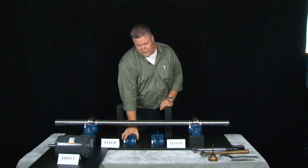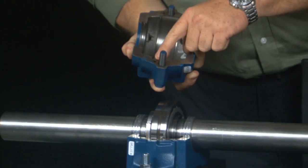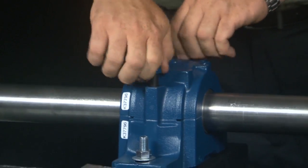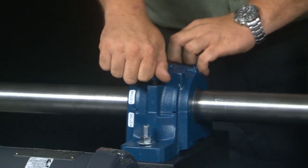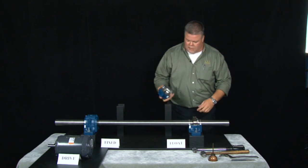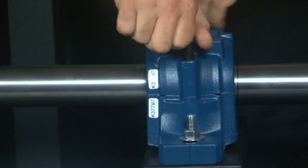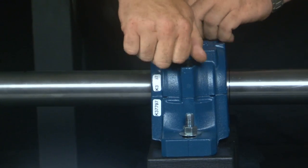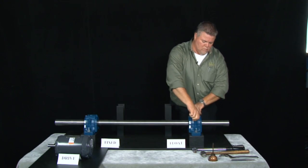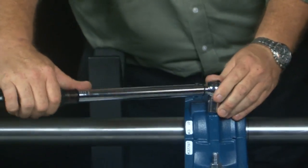Next, install the top half or cap of the block. Take note there are alignment pins and female holes. Drop it over, hand tighten it, and then torque the bolts down to 110 foot-pounds per the spec in the book — that's both for the fixed and the float. Set your torque wrench to 110 foot-pounds and lock it up.